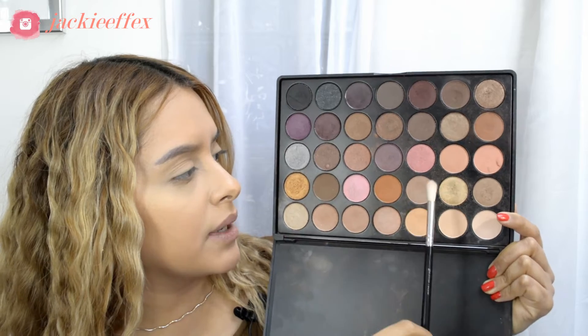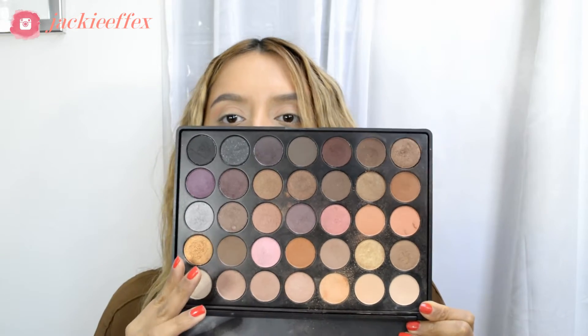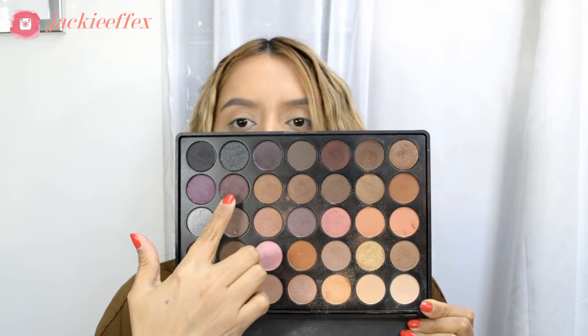I've already applied my primer, done my foundation, and applied my concealer. I set the under-eye area and the concealer with the Laura Mercier translucent powder. Now I want to jump right into the eyeshadow and do my crease. I'm going to be using my Morphe 35W palette — I'll mix these two shades for my transition shade, then go in with these two colors mixed together right in the inner crease.